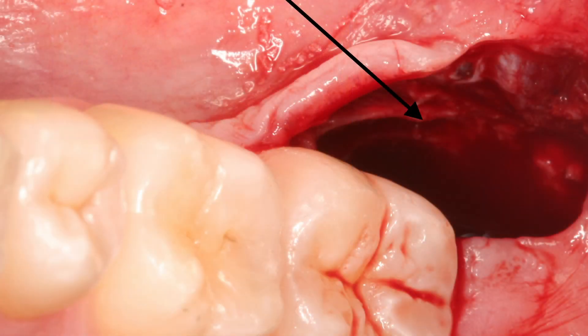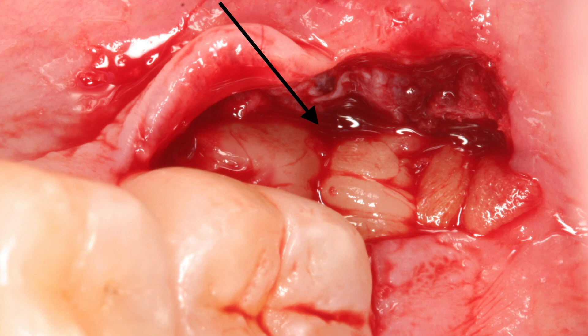The way that we counteract this is by taking some of your blood, spinning it, and extracting the stem cells and growth factors you carry inside your blood — summarized into the PRF technology. We take those clots of fibrin, pack them into the extraction socket, and close back the gums.